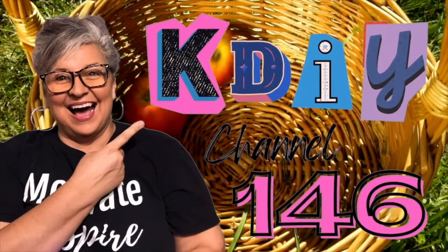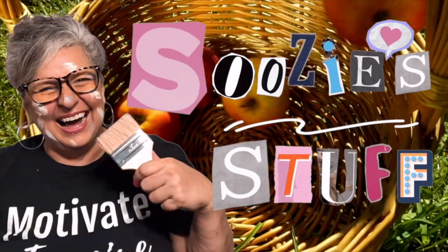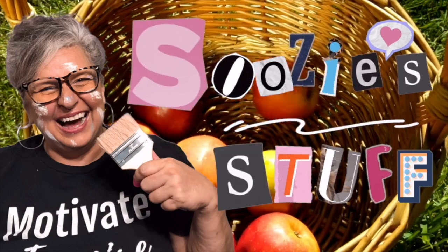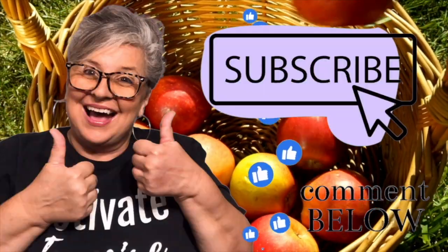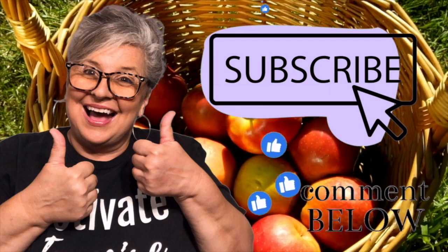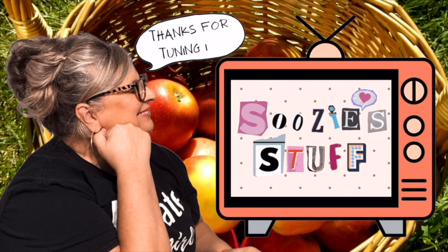Welcome to Station KDIY Channel 146. I'm Suzy, and this is Suzy's Stuff. I'm so glad you stopped by — don't forget to subscribe, and if you like what you see, give me a thumbs up. So sit back, grab a snack, and relax, and let's DIY. Come on!